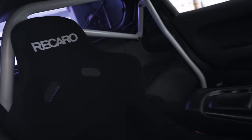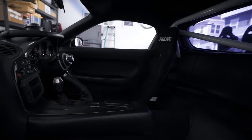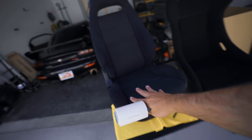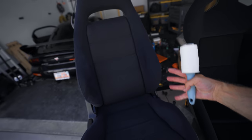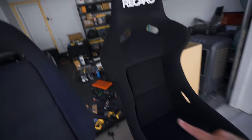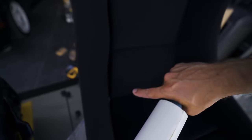The Recaros, dude. Oh my gosh. They have no business looking that good in here. Let's go. The only problem is I've got to use this thing now. I think the stock seats were originally more of a black color and they've just slowly faded over time, which hides the dust and dirt a little more. These Recaro seats — you can see every speck of dirt in here.